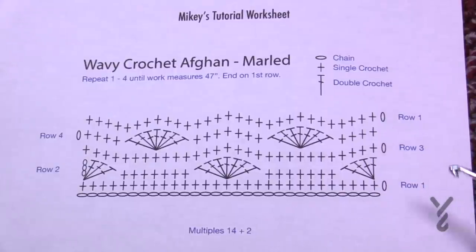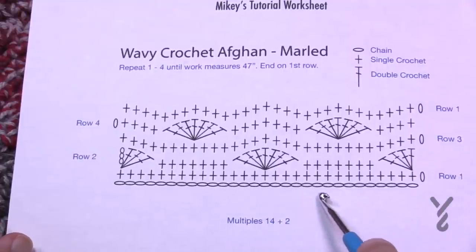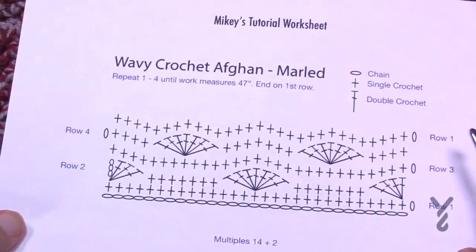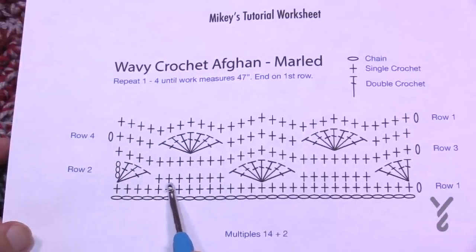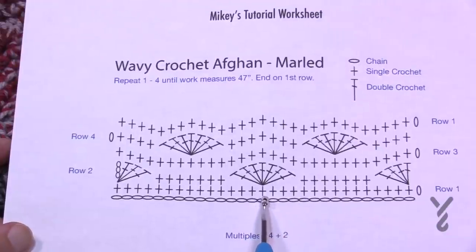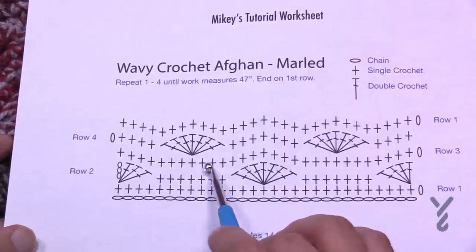If you'd like to make it longer or wider you can do so — you'll just use up more yarn. The longer and wider it goes, these bands will look completely different, which is awesome. We're going to start off chaining in sets of 14 plus two. For the exact blanket you see here, chain 100. Then single crochet across the main chain, and in row two we begin with the half shell, skipping over three, then seven single crochets in a row.